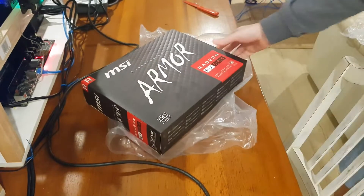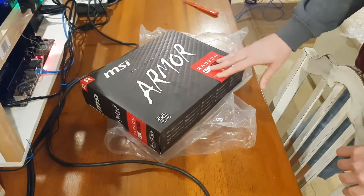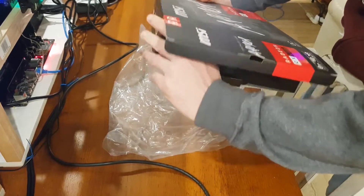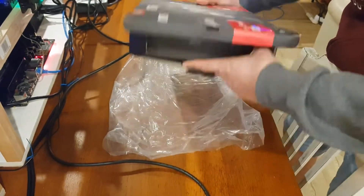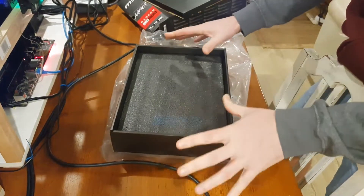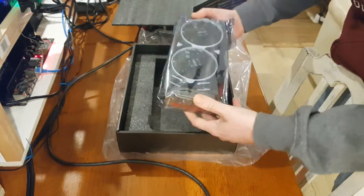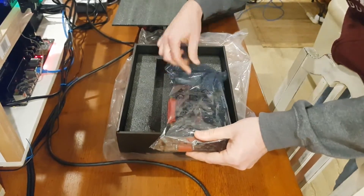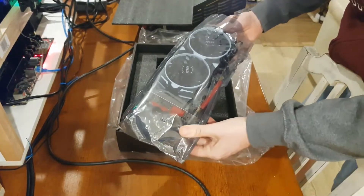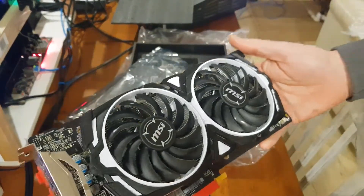Yeah, I'm actually planning to build my first AMD rig and I'm buying some RX 580s — dual fan, twin fans. So I've actually got the wrong box. I'll go and get the other one in a second, but while we're here, let's have a quick look. We all love looking at graphics cards! This is actually the first AMD card I've ever bought, so it's good to share with you guys.